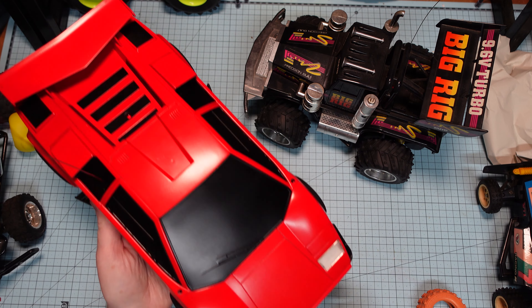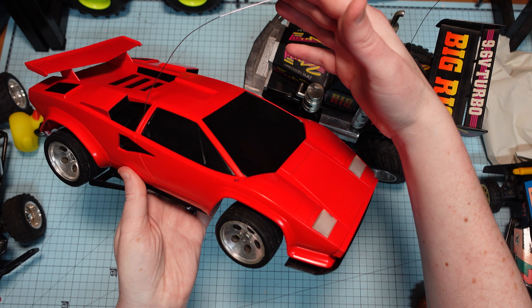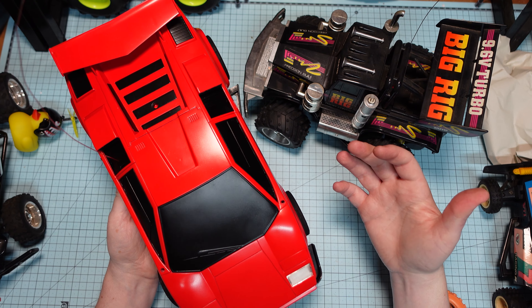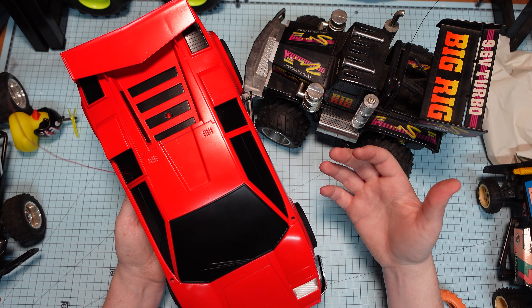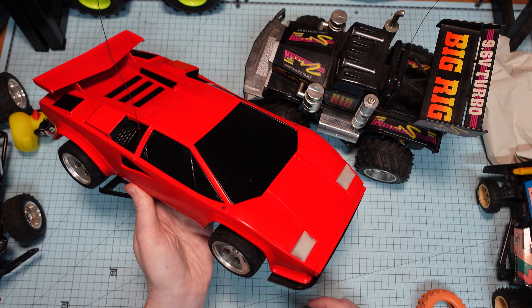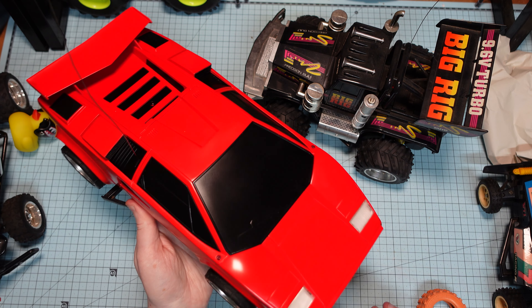If you haven't seen already, I finished painting this a little while ago, which looks pretty good. I've just got to put the stickers on. I haven't been filming much — it'll last three months because it's so damn cold here in Australia and I haven't been coming into my garage. But it's starting to warm up, so I'm getting some more videos out — some more DIYs and whatnot.